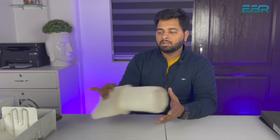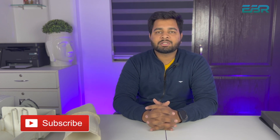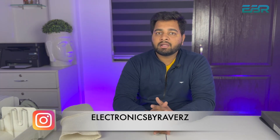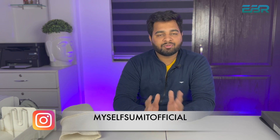So guys, this video is here — I hope you like this informative video. If you like this video, don't forget to subscribe to our channel and hit the bell icon. You can follow us on Instagram at Electronics by Ravers, and my personal handle is MySelf Summit Official. In the next video I will show you about the fan, motor, light sensor, and how it all works. Subscribe to our channel and see you in the next video. Goodbye, take care.